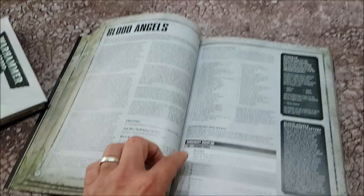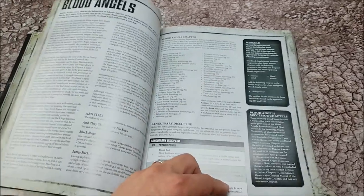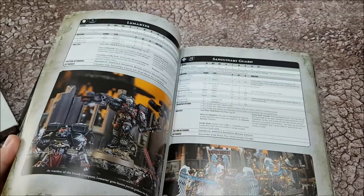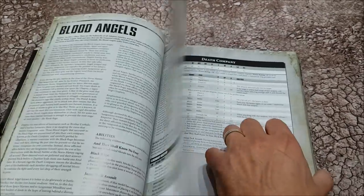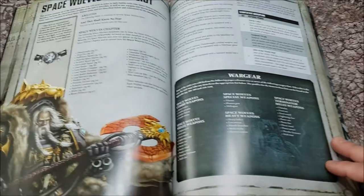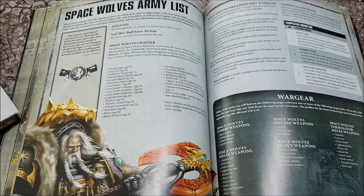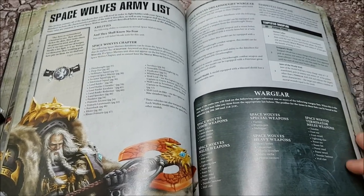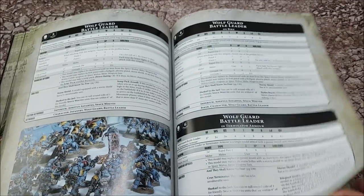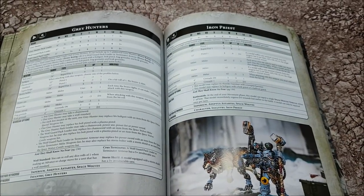As with the Dark Angels, the Blood Angels have their own psychic powers, a list of what units they can take, and then a bunch of unit entries specific to Blood Angels. The same thing happens when you look at the Space Wolves — here's the Space Wolf stuff, and while their options are getting really restricted, they seem to have more units than the Blood Angels or Dark Angels combined, with more specific things that only they can take.